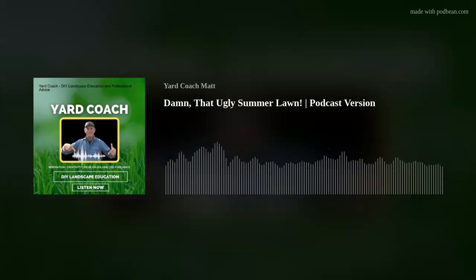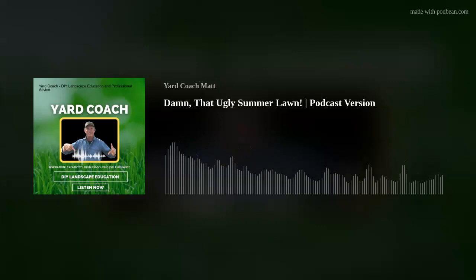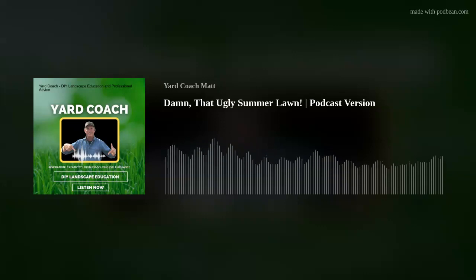I'm Matt, you can call me coach. Every Friday I bring landscape DIY education — concepts, theories, ideas, and solutions — so you guys can tackle a landscape project yourself, get professional results, save a whole lot of money, and be a lot more self-reliant. After a 20-plus year career in the green industry, I'm bringing a lot of knowledge and experience to share with the new modern educated self-reliant homeowner of today.